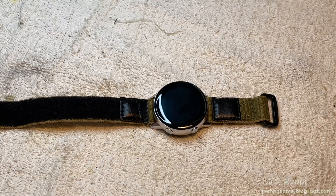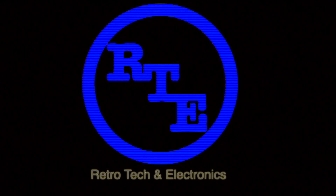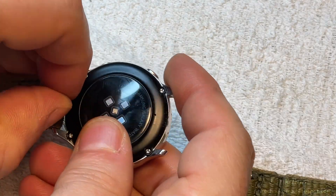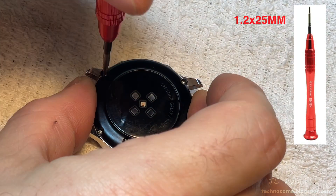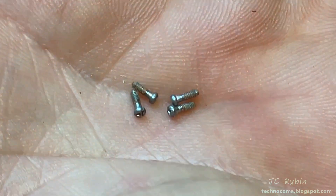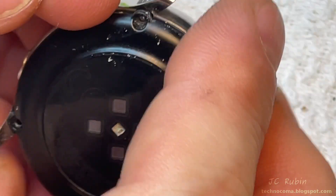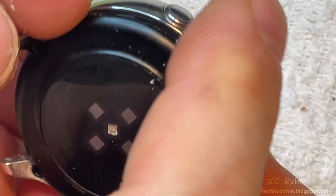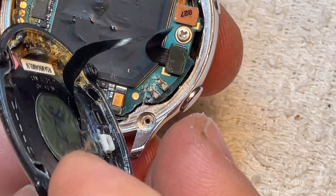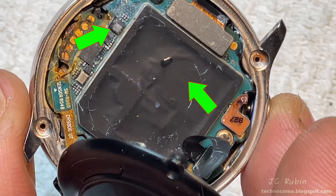We're going to take this watch apart, find out if it's water damage, and if so to what extent, and whether we can repair it. Starting by removing the wristbands, then a small driver removes the four screws holding the watch together. The screws show signs of rust on the threads. Using a plastic blade to start the opening and then my fingernail — and yeah, wow, that's bad. We can see it's definitely been leaking into the watch for a long time; there's actually a drop of water still sitting right at the center on that black square.